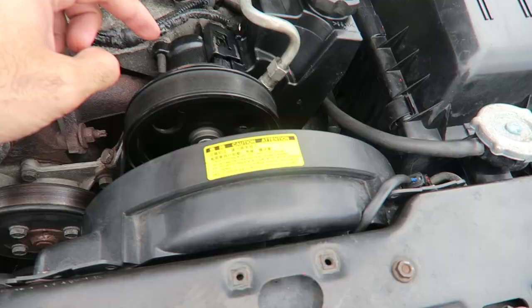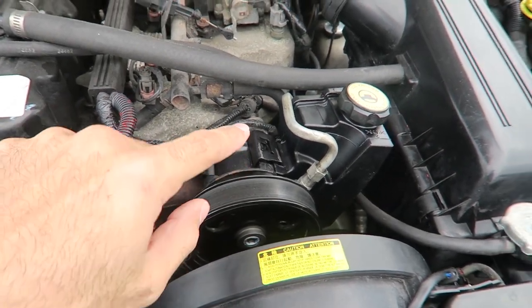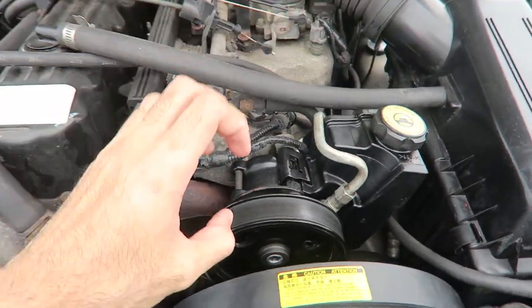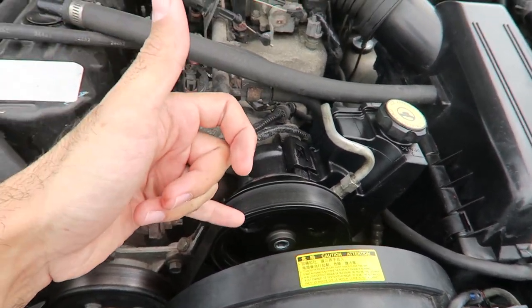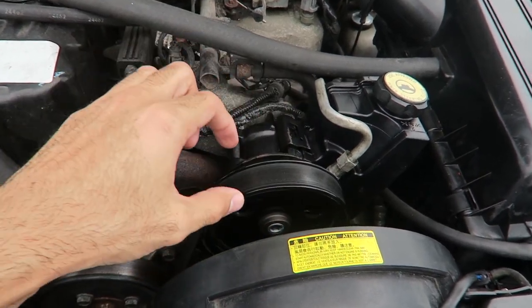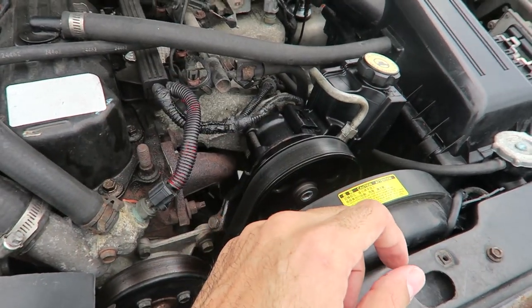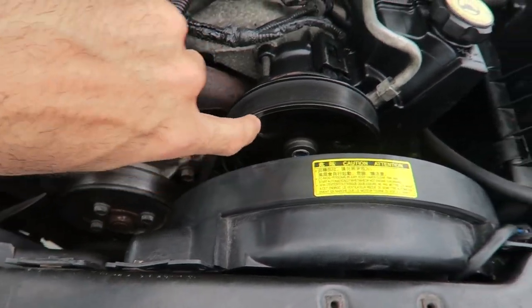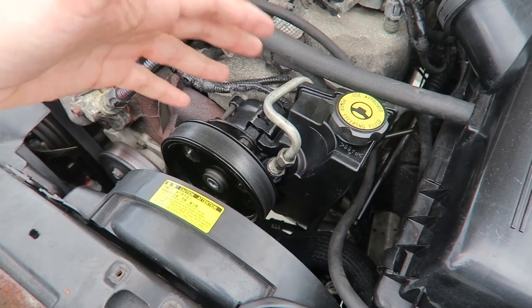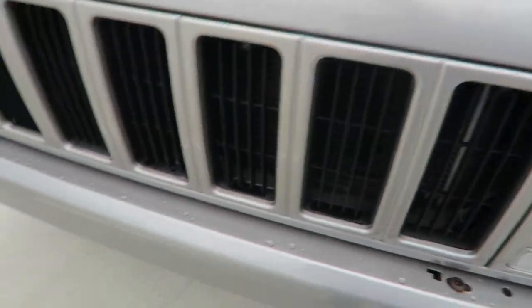Another problem is that in these stores they don't sell you the whole pump with a pulley, so you have to buy the pump and the pulley separately — or you can use your old pulley. But I didn't have the tools to remove it, and while trying to get it out I also broke the old pulley. So this new pulley you see here is also new.